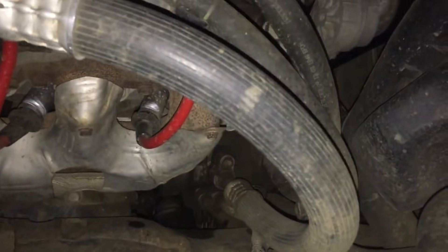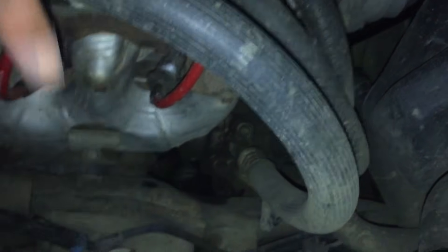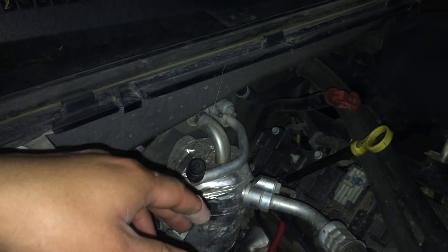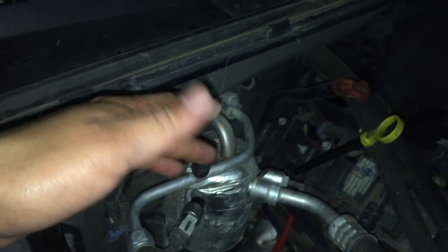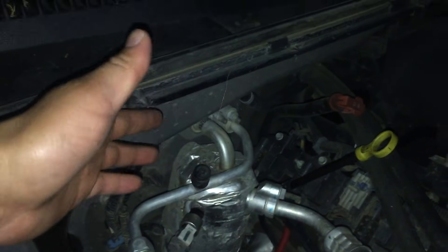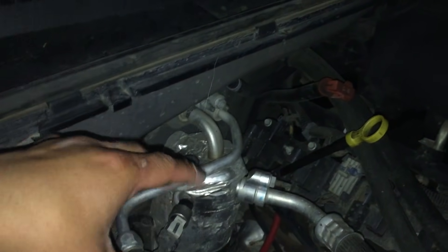My compressor is down there, and this big hose is connected to it right here. You're going to add Freon through here. First, you have to go to O'Reilly's, AutoZone, Napa, wherever you want. You can buy a Freon can — they're like 20 to 30 bucks, just depends on the size. Try to get one that comes with a pressure gauge and hose. I also recommend you get one that has a leak sealer in it, just in case.